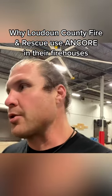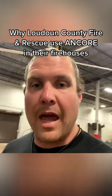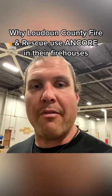Hey, what's up, Anchor family? My name is Drew, coming at you from Virginia right now. I'll talk to you a little bit about the Anchor and how we have it set up in our firehouses.